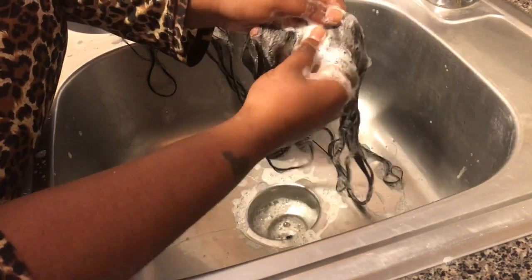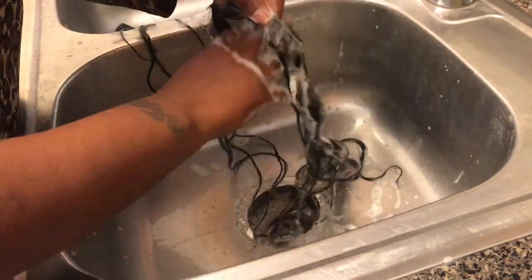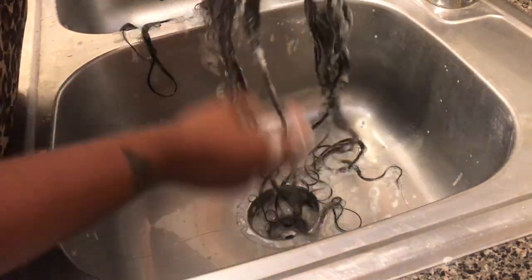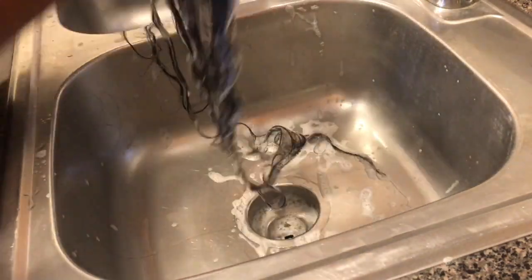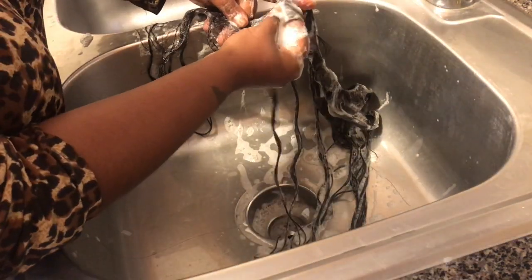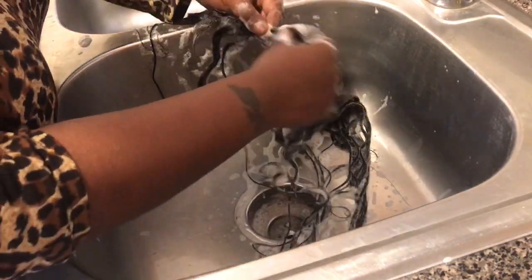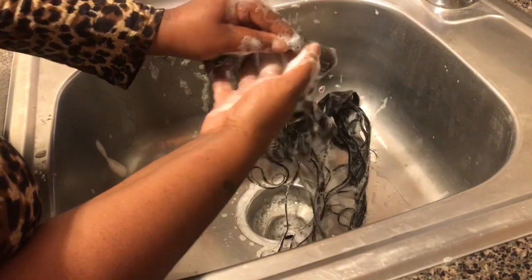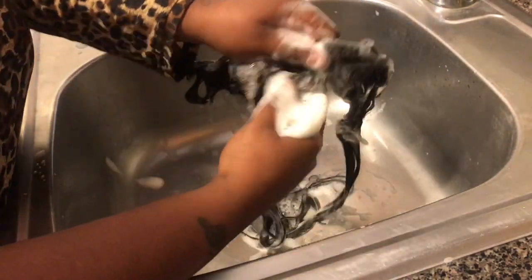You can see how I'm focused on the track areas because that's really where I'm trying to get the oils out. We're still going to go in and wash with shampoo, but this is to make sure it's squeaky clean. I've seen a lot of different methods and a lot of people don't like to wash the hair fully like this with the strands. But as you guys can see, my hair is not tangling, it's not shedding — it's actually working out great for me.